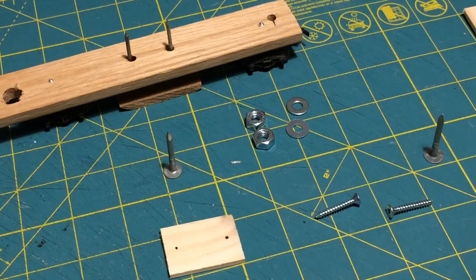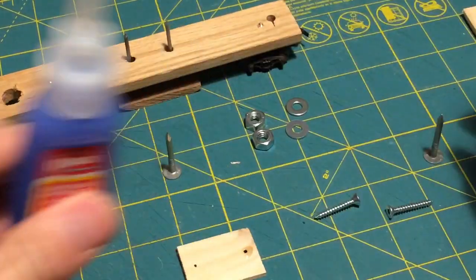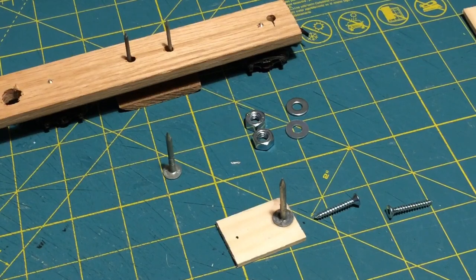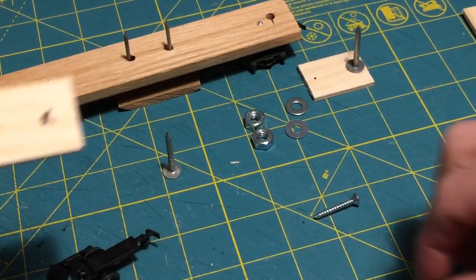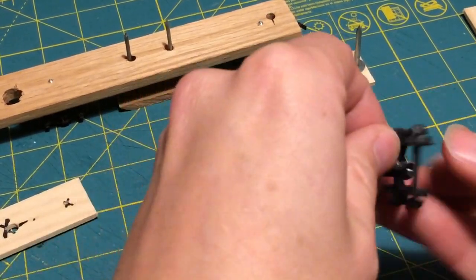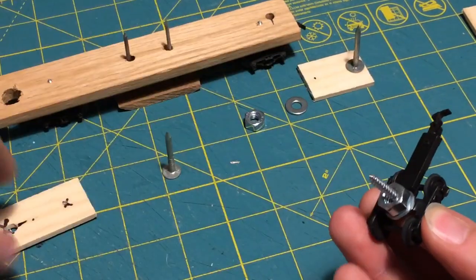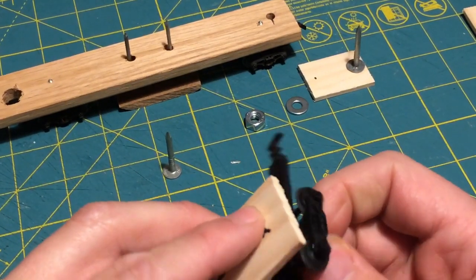I'm going to dab a little bit of super glue on one end and attach one of the big nails to it. I'll leave that for a minute to sit while we work on other stuff. While that's drying, we'll try one of the wheel sets. We'll put a screw through the bottom, put a washer down there so it has something flat to ride on, then the spacer, and attach all of that through the pre-drilled hole.